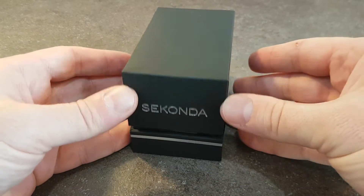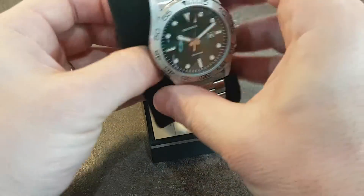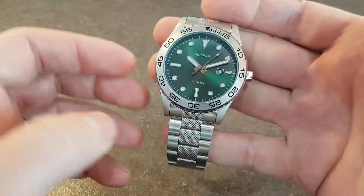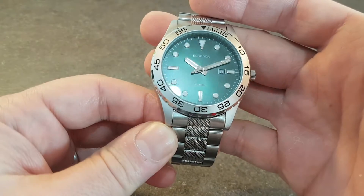Hello watch fans, Berthier Watches here. This time for you we have a new watch. This isn't the sort of thing we normally have but we couldn't resist because we like green dials.